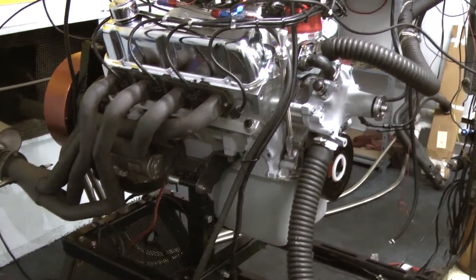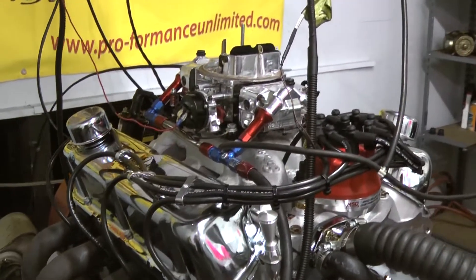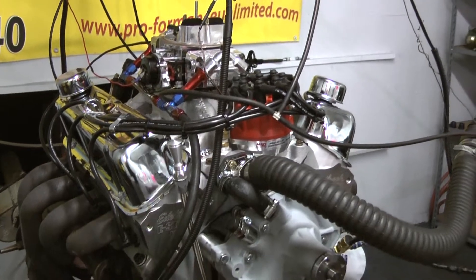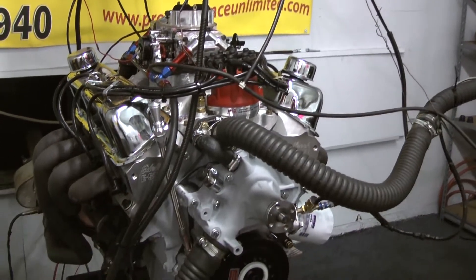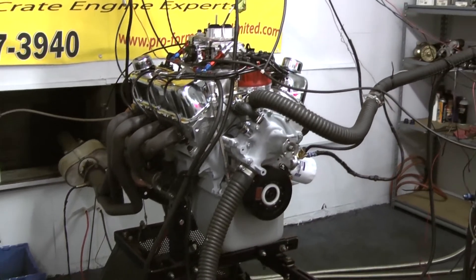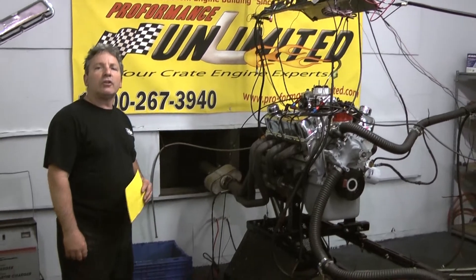This happens to be one of our 347s with about 475 horsepower. When you get an engine from us, there's ARP bolts in the mains and ARP bolts in the heads. We use all high-quality parts. This is why Performance Unlimited is a leader in the industry in custom building crate engines. Enjoy the video.